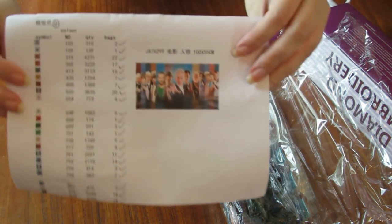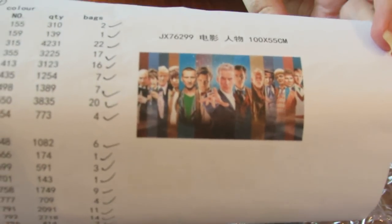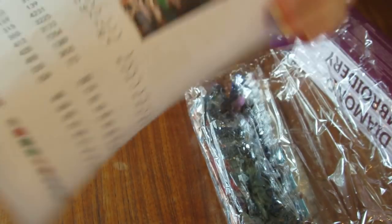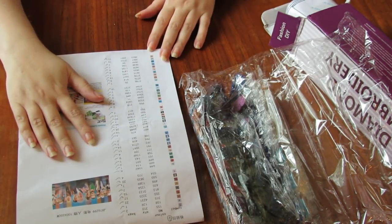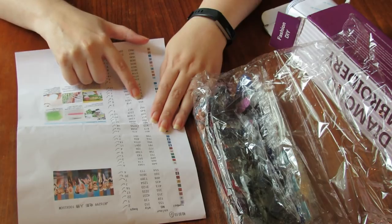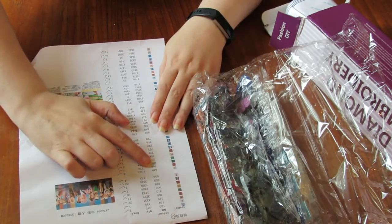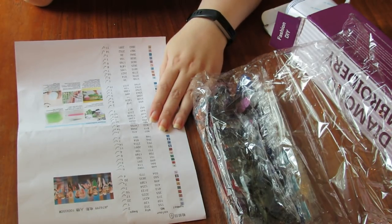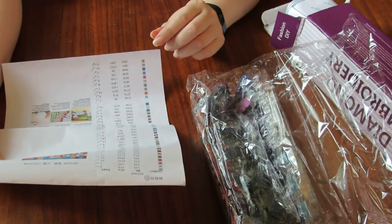And this, ladies and gentlemen, diamond painters of the world, is the picture. As you can see, every doctor up to Peter Capaldi there in the middle is included in this poster. 100 long by 55 — this is going to be huge. There are a lot of colors. Let me count: one, two, three... up to about forty-five colors. My last one had 49 or 42, so it's very similar with the amount of colors.